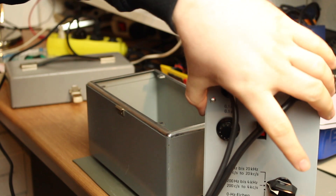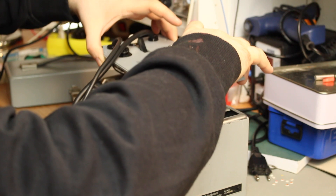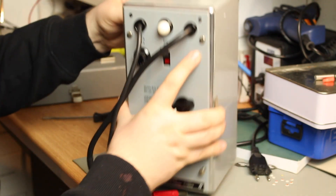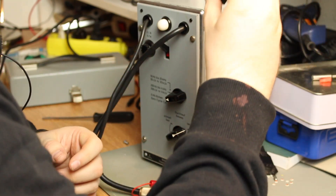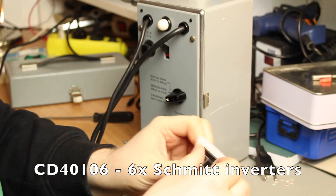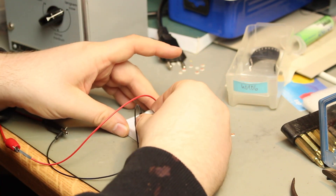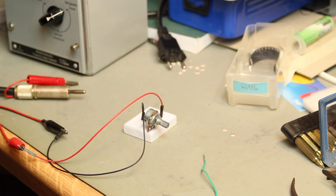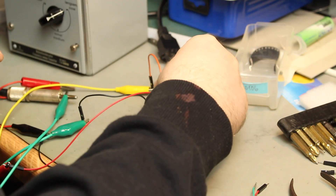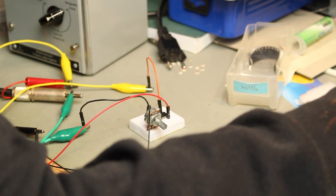Now let's quickly whip up a 40106 oscillator and grab a wire for the resistor.